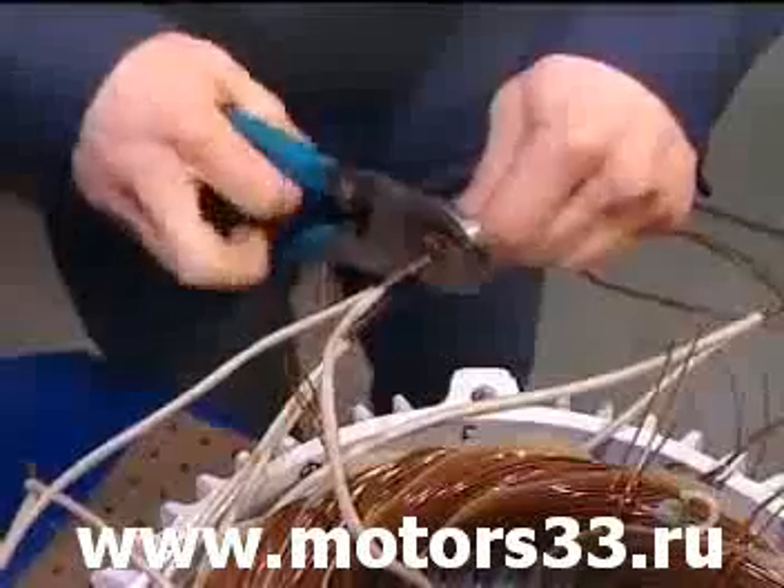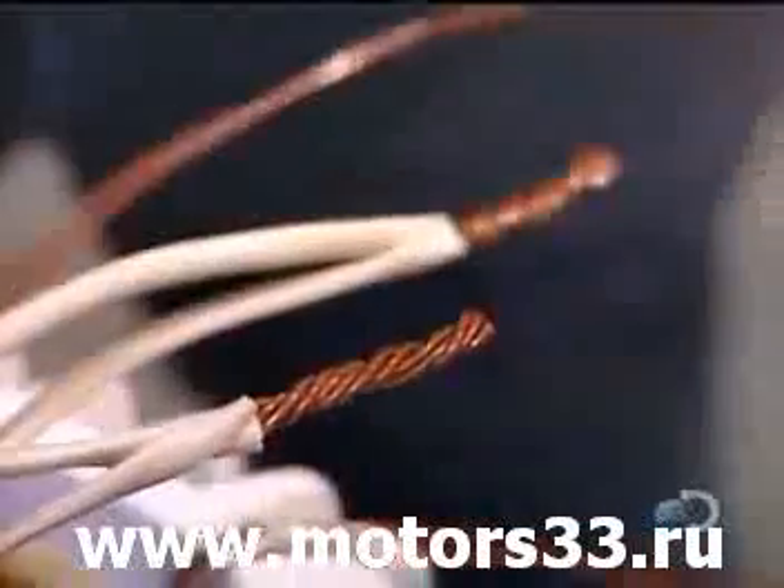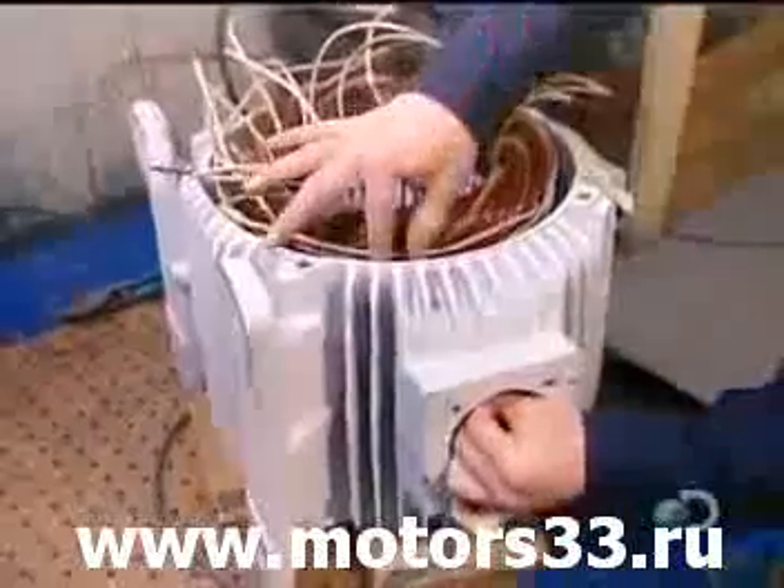They group these insulated wires into large power cables. The number of wires per cable varies according to the speed and voltage of the motor.